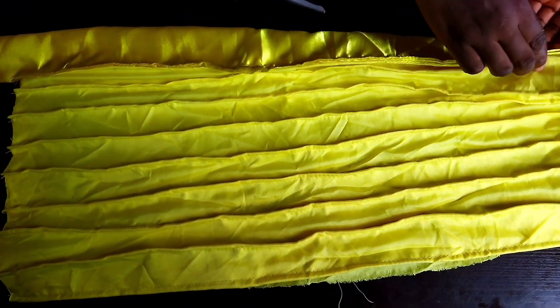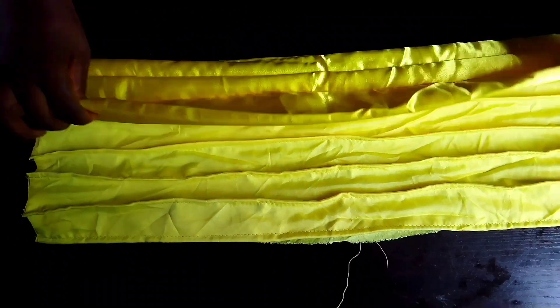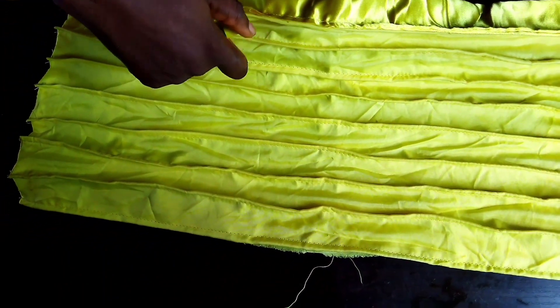Take it to the sewing machine and sew. I'm done — see the back, and remove your pins after sewing. See the front — that's how it looks. The next thing is to trim off that middle part where you didn't sew and use your lighter to hem the edge.